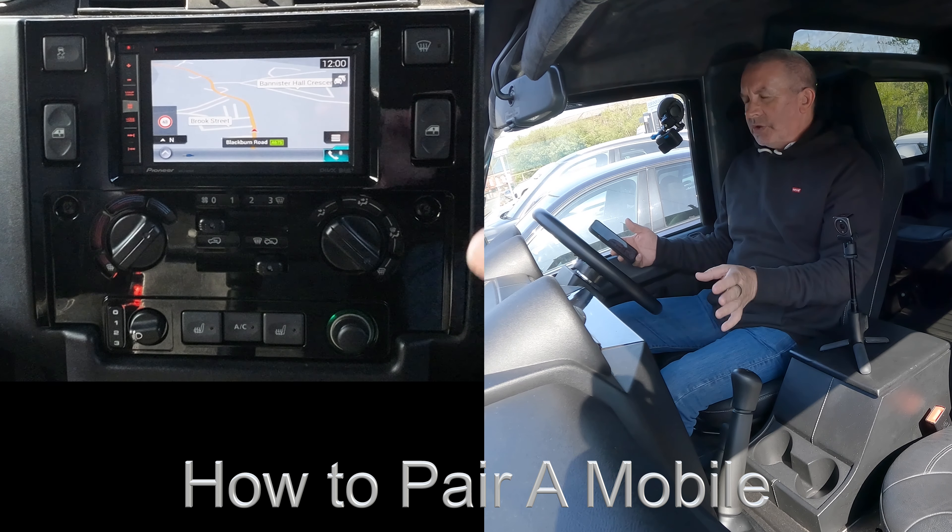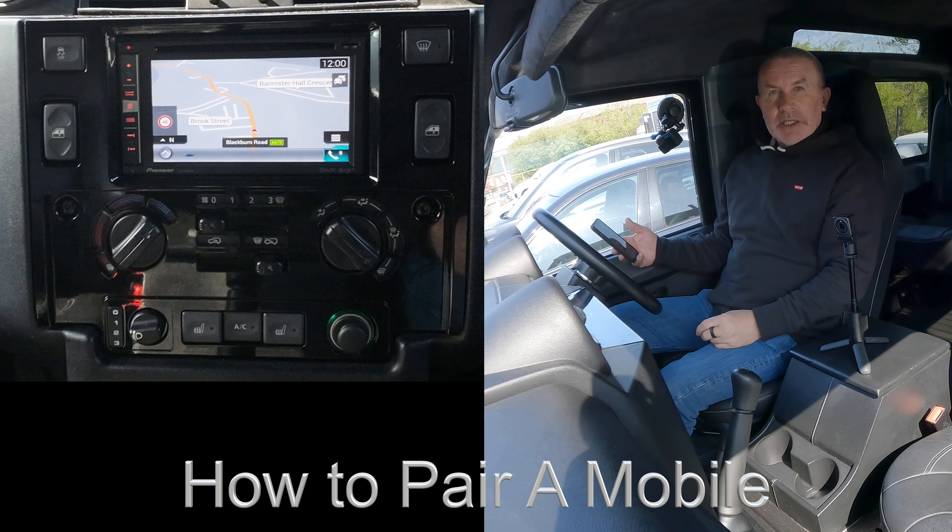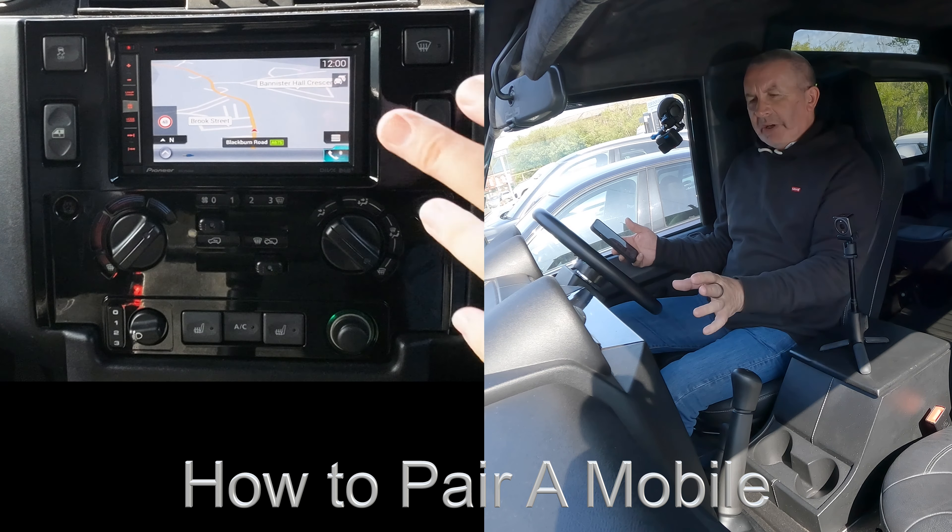I'll just show you how to pair a mobile to the Bluetooth audio system in this Land Rover Defender. It's a Pioneer unit, so we go to Settings and just make sure Bluetooth is on.